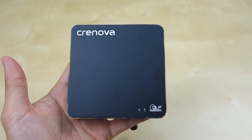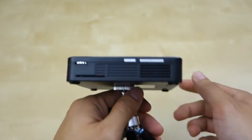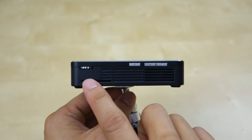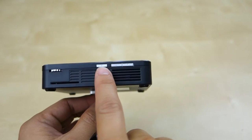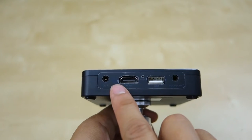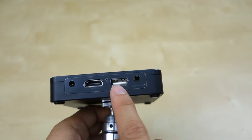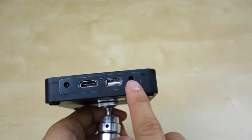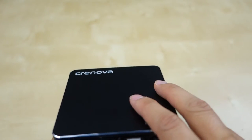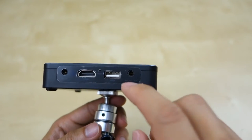Up top here you have a little Crenova logo, DLP, and two LED lights to indicate power and battery charging status. On the side here you have a manual adjustment knob for the focus. The power button and up/down controls let you do manual control without using the remote. On the back you have the power input, HDMI, and a USB stick slot to plug in your media and play it. There's also an audio out — nice feature since the built-in speaker is included but not very loud, so you can connect external speakers.